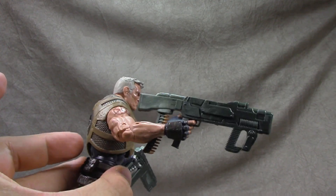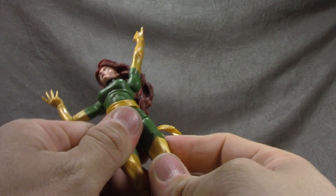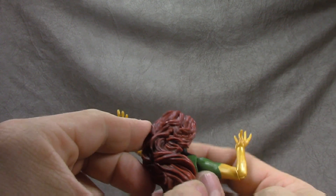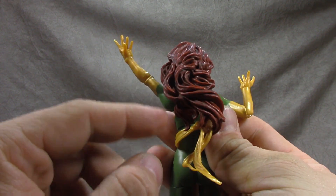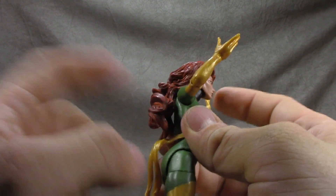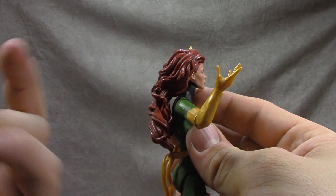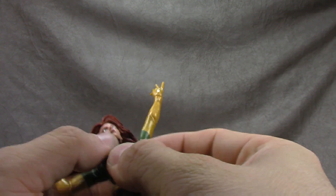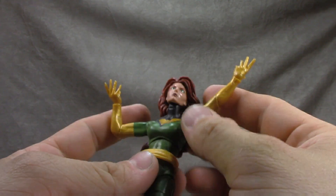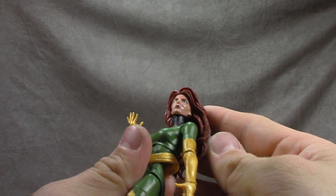Up next is the Phoenix. This is the one that didn't really make sense for me with this set, but we'll take her. The hair is really, really well painted — it's got tons of wash on there to give all sorts of detail. The hair is harder plastic so it doesn't really sit naturally against the back of the shoulders, which is to allow for articulation, but it's not my favorite way of doing business.